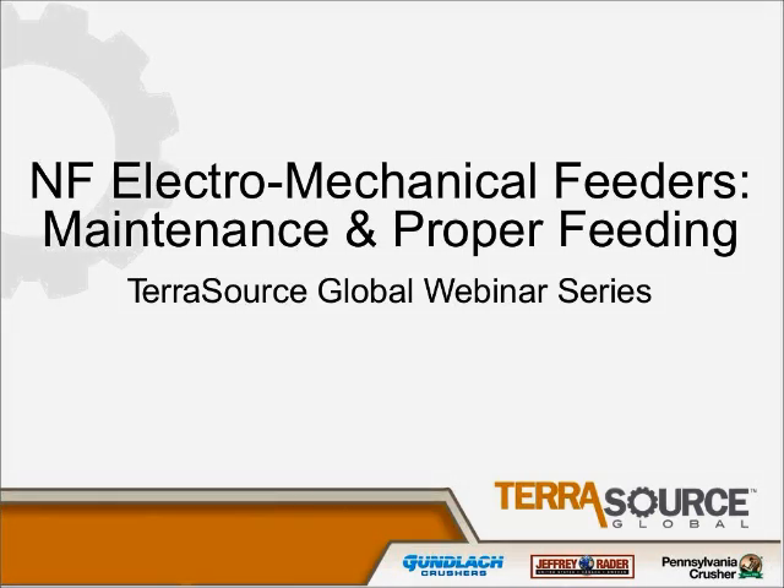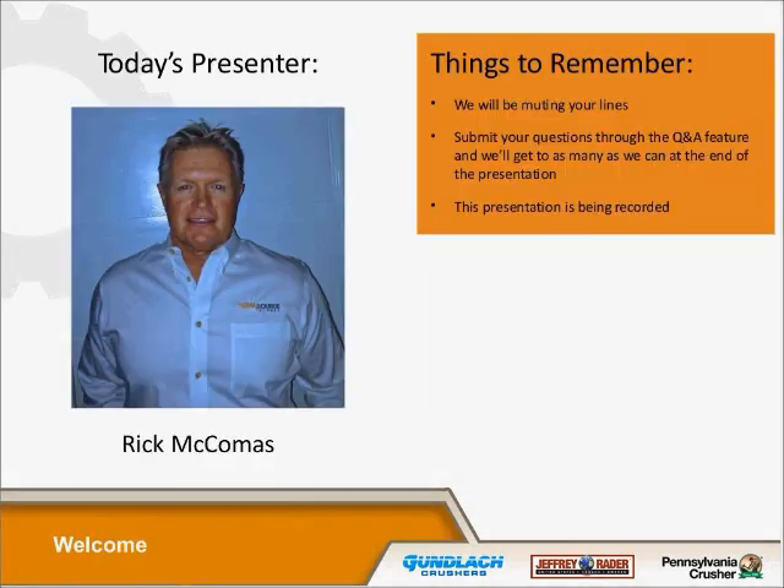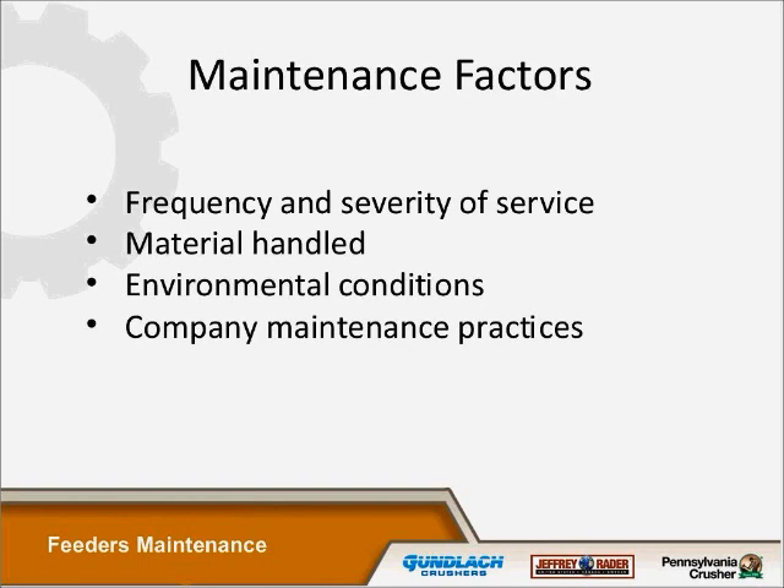We're going to start with the NF electromechanical feeders — it's our presentation webinar series today. There are two others in the family of feeders: electromagnetic and then the twin motor mass feeders. So what we're going to focus on today is the NF electromechanical feeders. The first thing you do when doing any maintenance is to lock and tag out — lock out your power going to the motor and also lock out your conveyor belt so that while you're working on a machine nothing can happen.